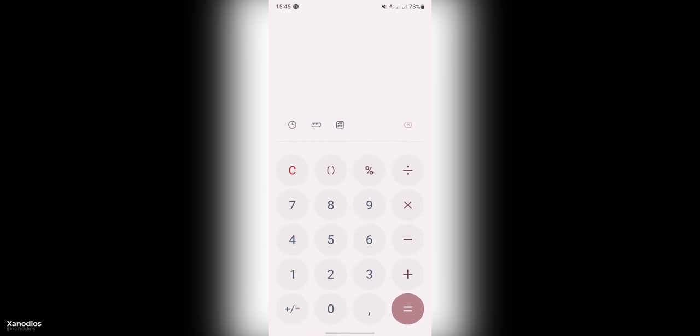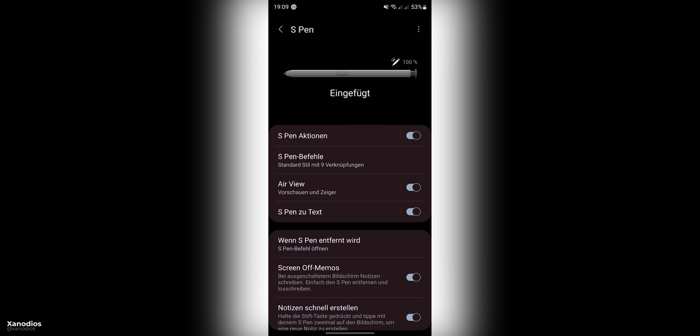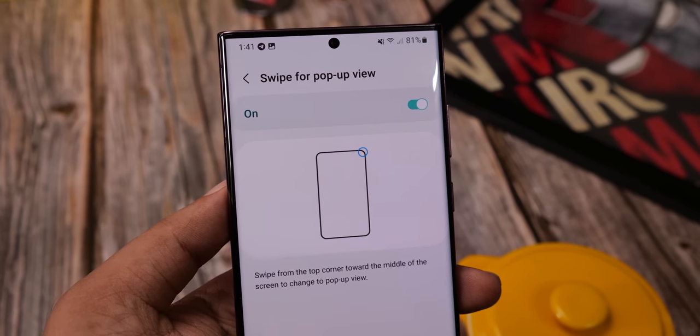You can also drag from the top right to open an app in a pop-up view, which is much more convenient. The S Pen menu also looks way better now. It's a beta version that you can download through the Samsung Members app if you have the S22 handsets, before Samsung officially releases the software in October.